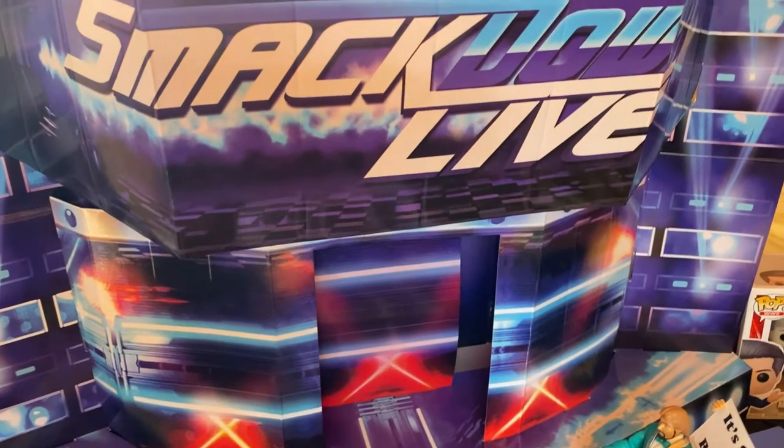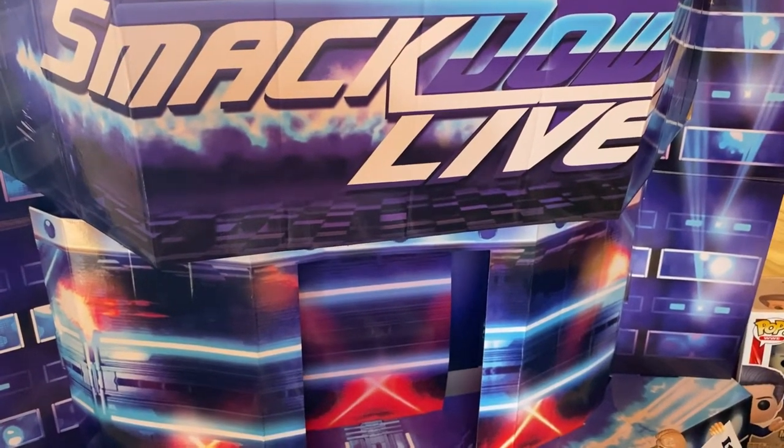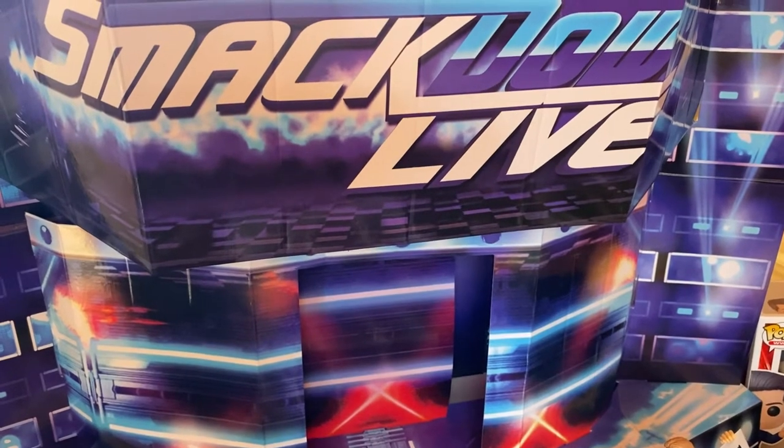Hello YouTube, what's up? Welcome to the channel, welcome to another PWE unboxing video.